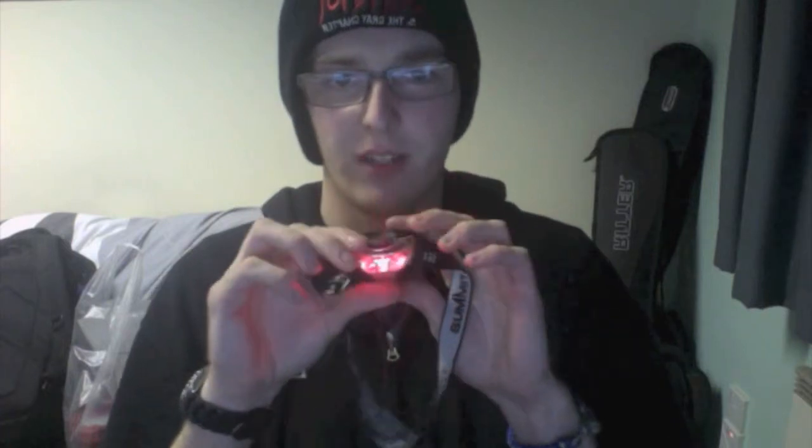Another tool I carry is my head torch. It's better for when I'm crawling around under a stage and need both hands free, or if I'm carrying a box in the dark. The good thing about this head torch is it has a white mode, which is good when there's no show happening, and a red mode — less light, but it helps you see while preserving your night vision. It's also quite handy when I go camping.